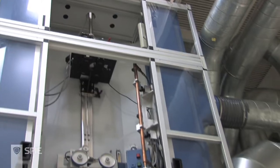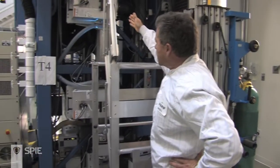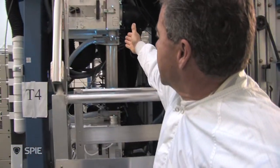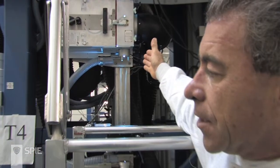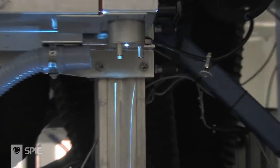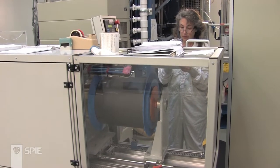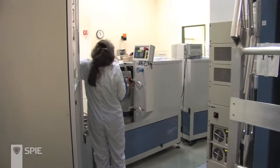We want to move fairly quickly here because this is proprietary, and the fiber is actually running as we speak. If you look below in this blue area, you can just see a hair-thin fiber come out of the bottom of that furnace. It goes underneath the capstan right here and up to Jean, who you can see is spooling up fiber.